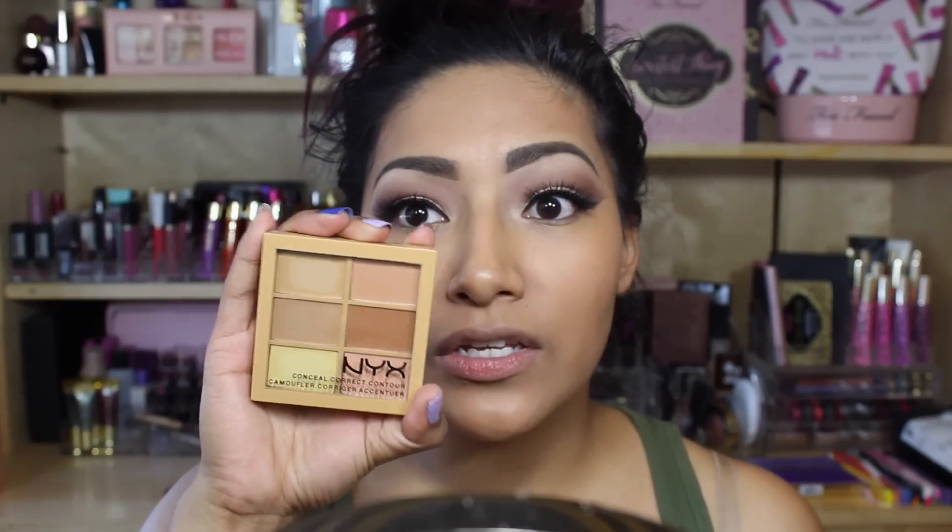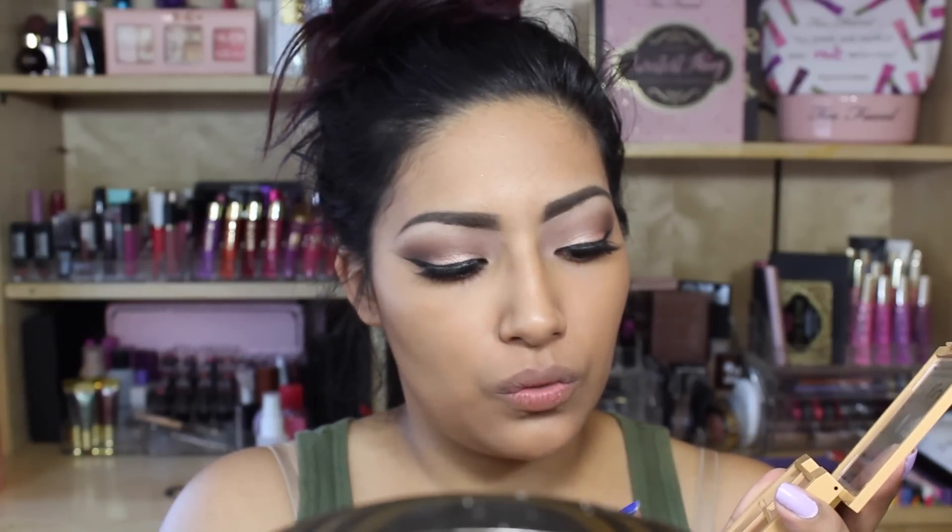Today we're gonna be using the NYX Conceal, Correct, and Contour Quad — new to me, but it's been out for a while. It says I can use this to contour and conceal, so going in with the yellow to highlight underneath.